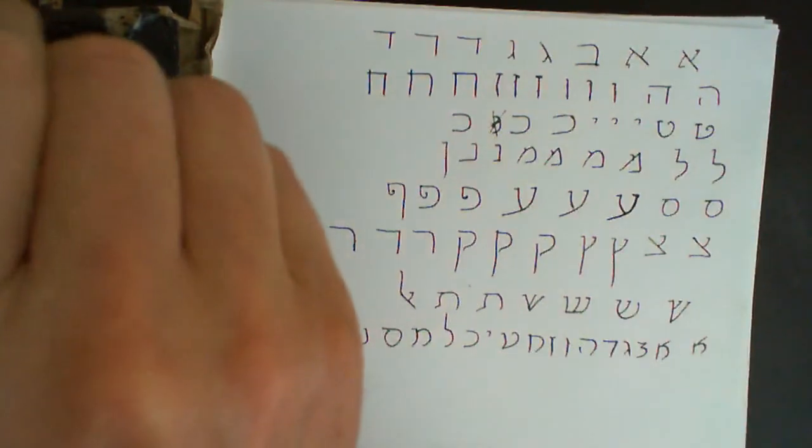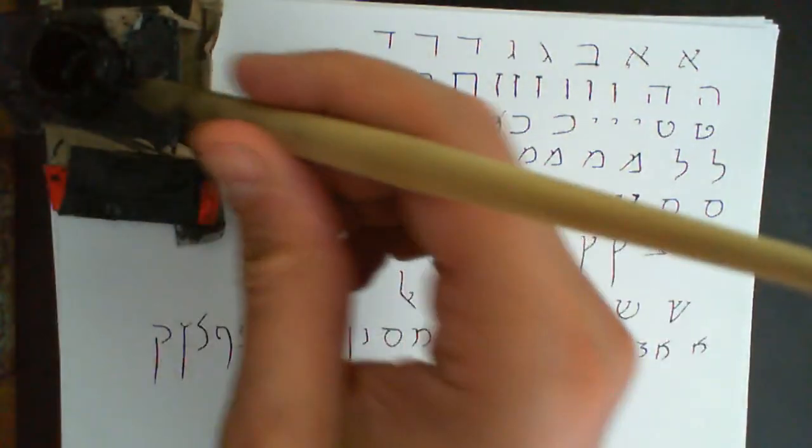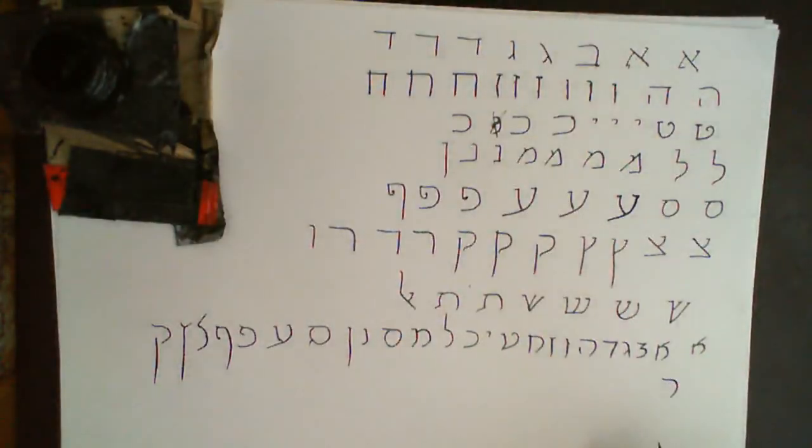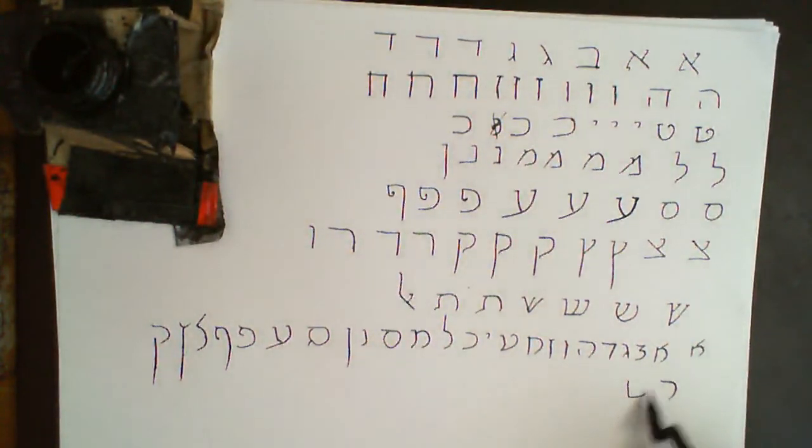Tzadi looks like that — very different. Final Tzadi looks like that, also very different. Kuf. Resh. Shin looks like this the way I do it — like that. And then Tav is the same.